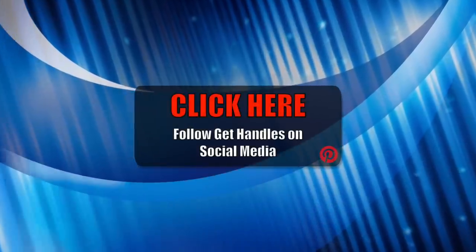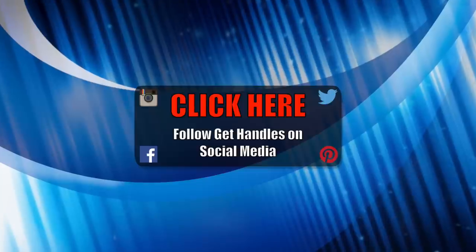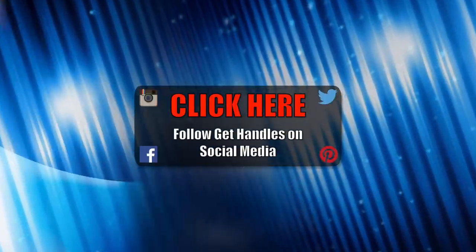And if you want to follow me on social media — Pinterest, Twitter, Facebook, Instagram — just click that button in the middle of the page. That'll take you to a page with a link to all of those accounts where you can follow me. Thanks for watching. Stay tuned for more.